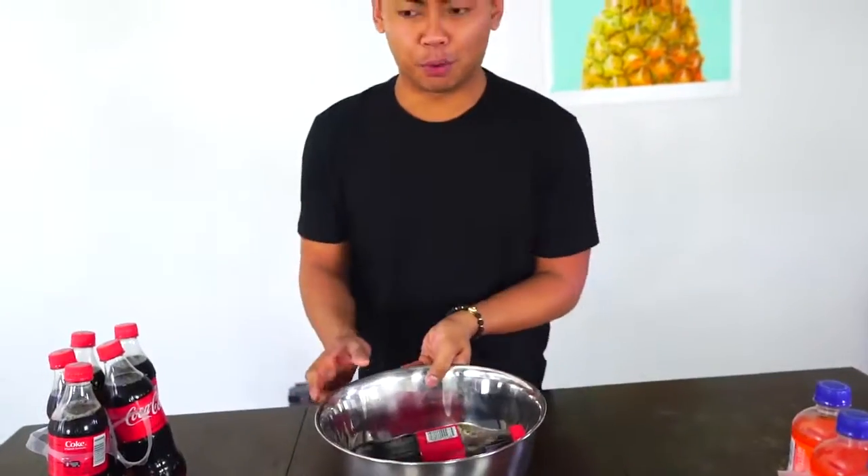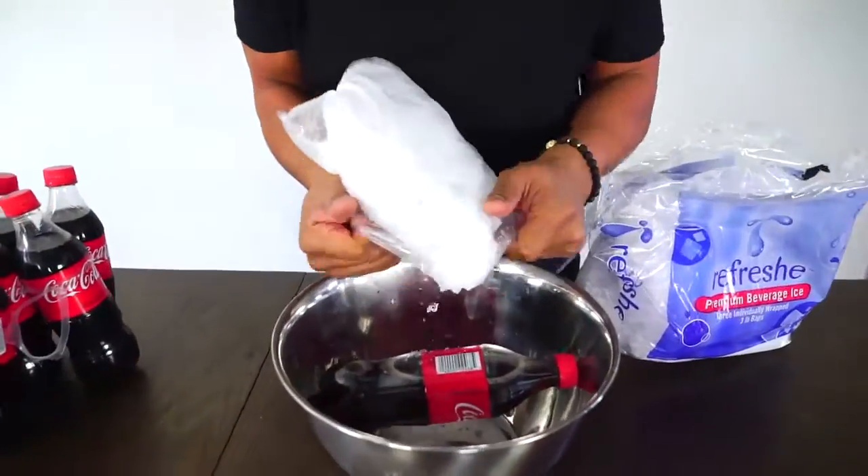What's up YouTube, today we're going to try to freeze soda instantly. Let me show you, let's do this — I don't even know if this is gonna work, but we're gonna try the same way we froze water. All you got to do is get your soda — for example, I have here my Coca-Cola — put it into a bowl like this, then just grab some ice and pour some ice into this bowl like that.